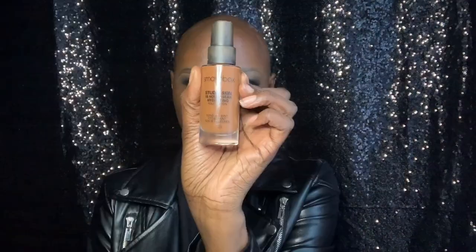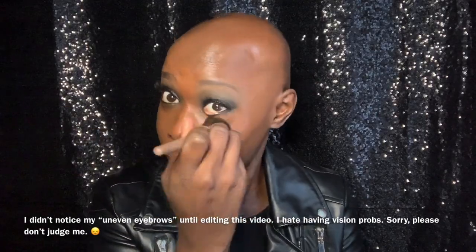Moving on to the face, I'm wearing my Smashbox Oil & Shine Control Primer, and after that I'll be applying my favorite foundation, the Studio Skin Foundation in shade 4.3. For concealer, I'm using my Sephora Make No Mistake in the shade Anise. I really enjoy using this because it has great coverage, plus it blends very smooth.